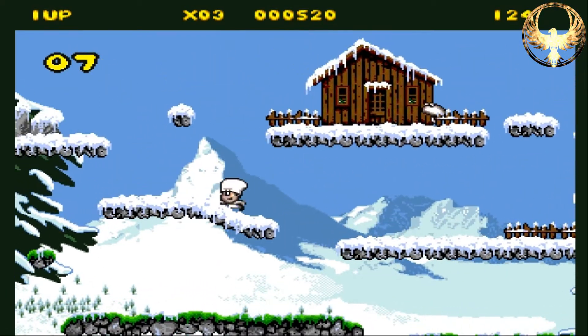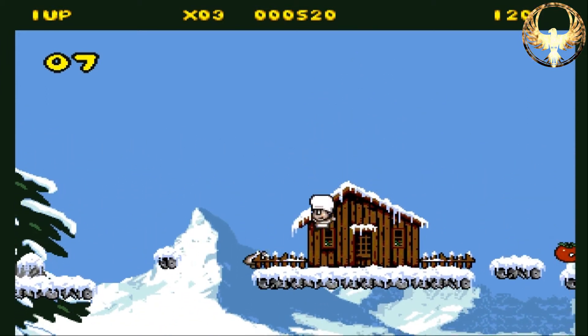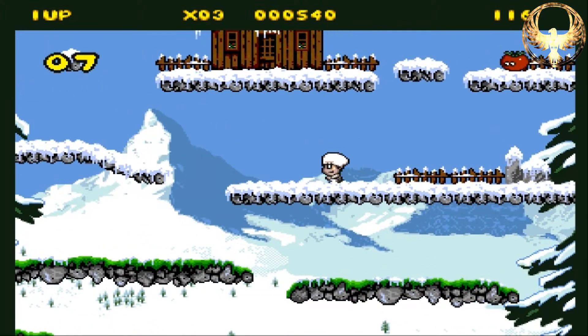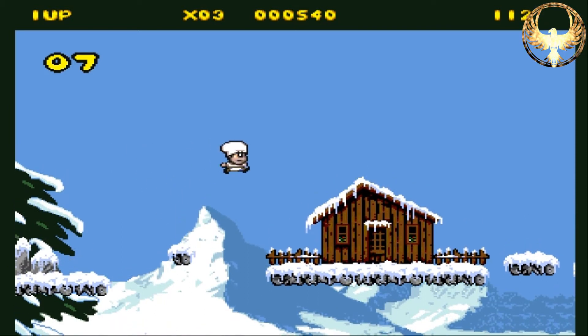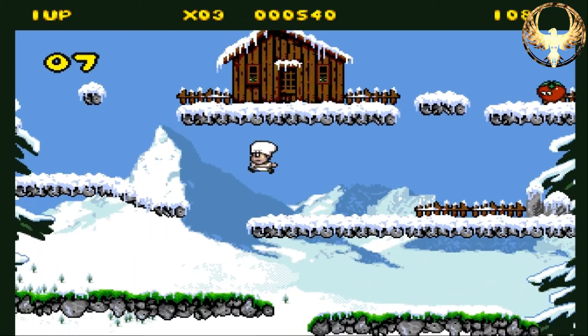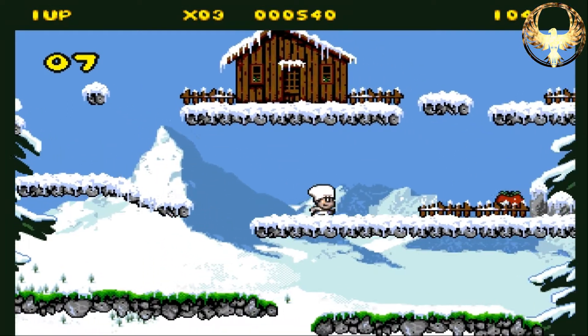This does get progressively harder as you go. The first level is Switzerland, and you can see there are actual slippy physics on the ramps, which is really cool. Nice little animation there as well, with his arms outstretched trying not to fall over. Absolutely adore this game. Very, very smooth gameplay — you could put this down to almost a console experience type game.